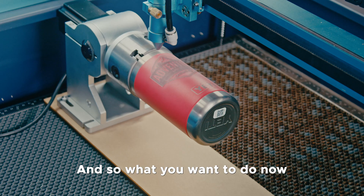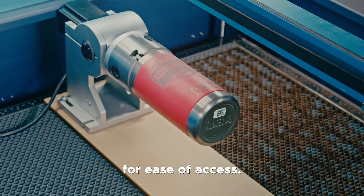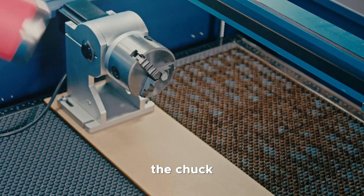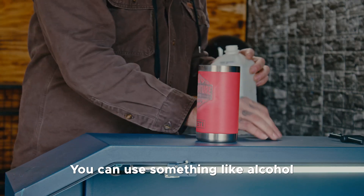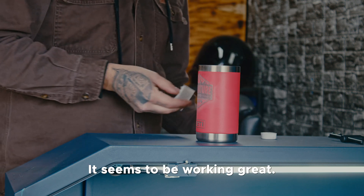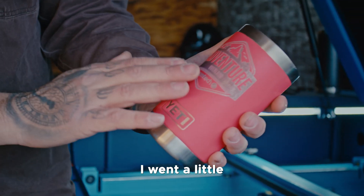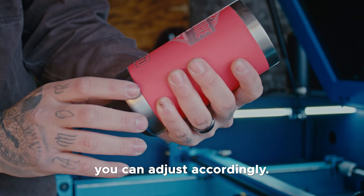After the tumbler is done engraving, you can move it out of the way for access and undo the chuck. After the yeti is done engraving, you can use something like alcohol or soapy water — I've been using alcohol and it seems to be working great. Just lightly go over the engraved area. Here's the finished product; I went a little gentle with the power but when you're doing your own you can adjust accordingly.